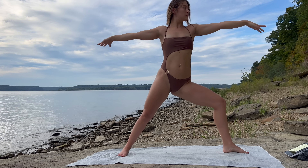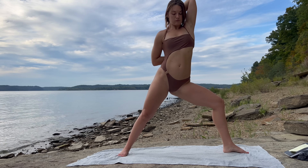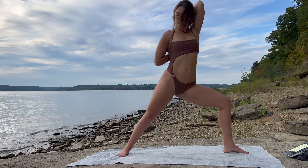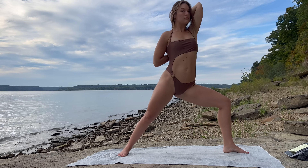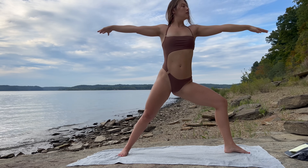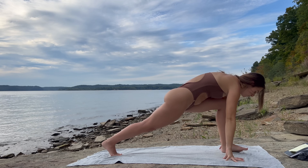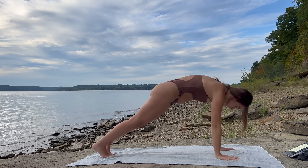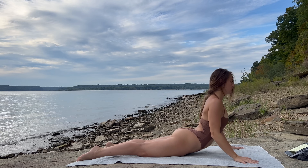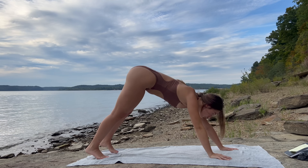Arms are at a T. Take the arm bind here if you would like. Inhale, exhale — release the arm bind if you took it. Inhale, reach through your fingertips. Exhale, cartwheel the arms, frame your left foot. Inhale, step back into high plank. Exhale, lower. Inhale, lift. Exhale, downward dog.